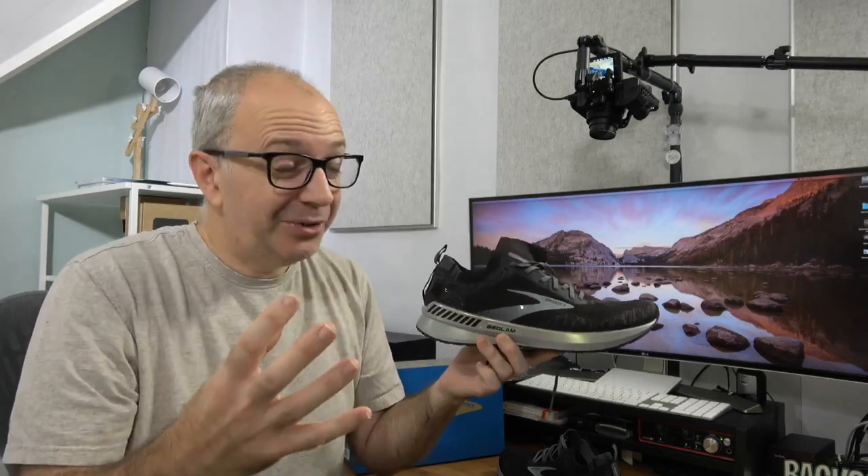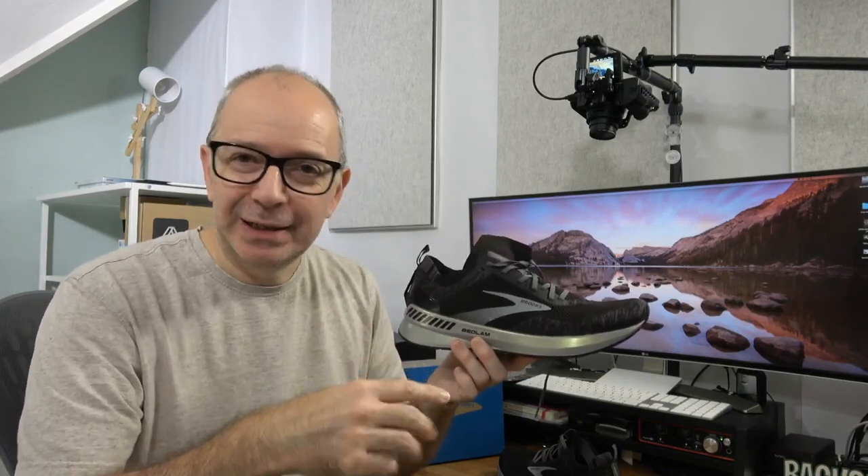Hello internet world, welcome to a new video on the Geekanoids channel — time for something completely different. As you all know, Geekanoids is primarily a tech channel, but if you follow my videos regularly you'll know that towards the beginning of 2020 I got back into running again. My history of running started at a very young age, and you'd have seen my Geek Get Fit series on the channel.